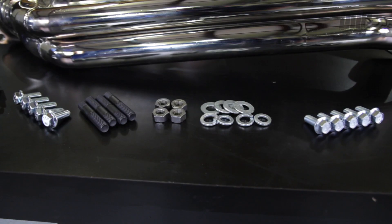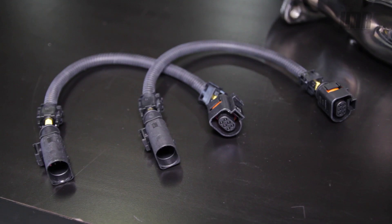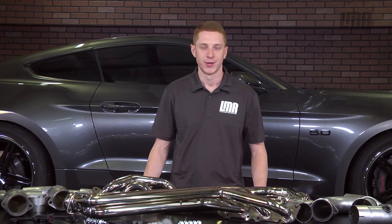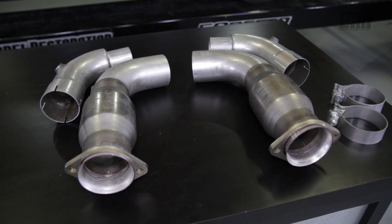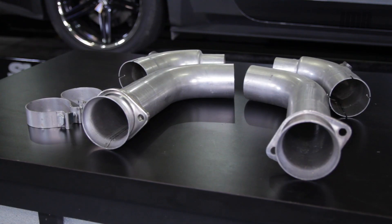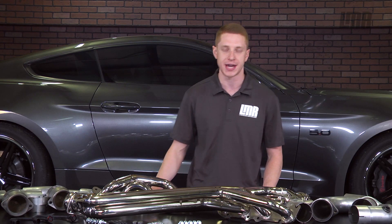They are made right here in the USA and will include all gaskets, hardware, and O2 extensions. When making the move to the BBK long tube headers, you'll need to swap the mid pipe for BBK's off-road or catalytic mid pipe. Both mid pipes will bolt directly to your new BBK headers as well as the factory cat-back or an aftermarket cat-back designed to work with factory style connections.